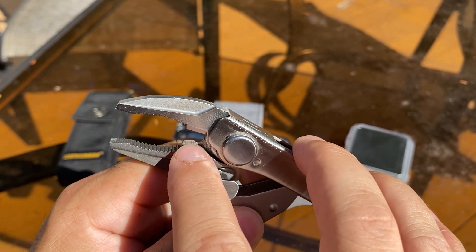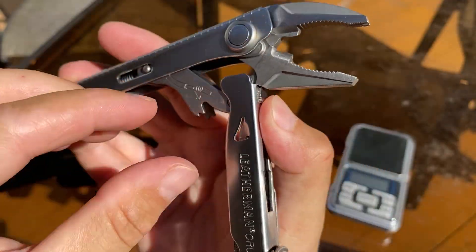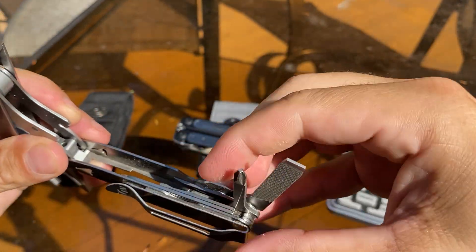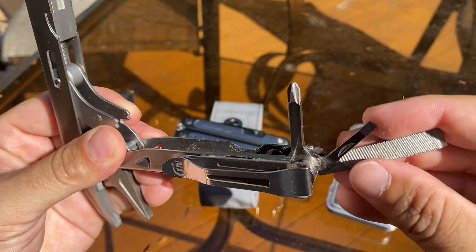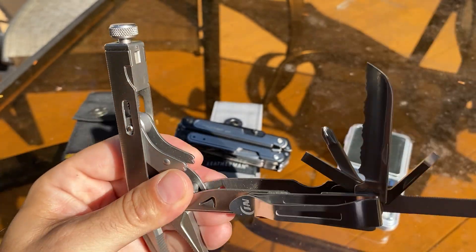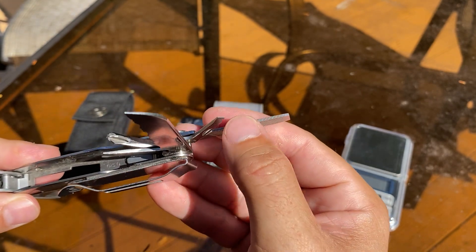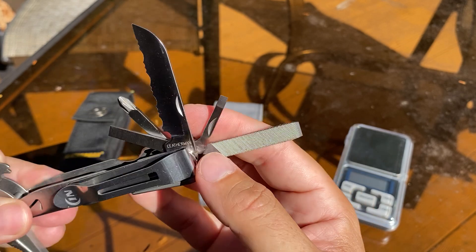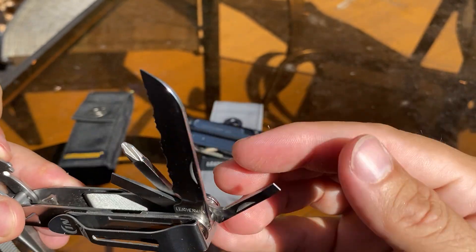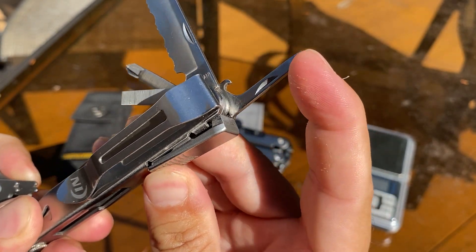You have wire cutters here, non-interchangeable. You have a wire stripper here as well. Let me fan it out — this is kind of a pain to fan out, to be honest, not the easiest. You got a file with kind of a flat screwdriver, a very small file, and a file down here. You have a bottle opener and can opener. The flat screwdriver there. Everything locks too, which is cool.